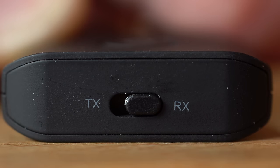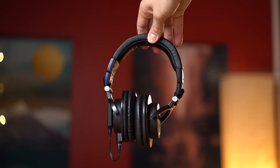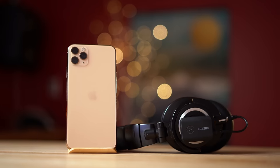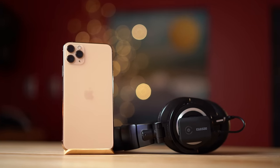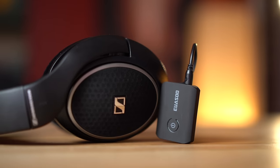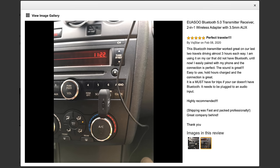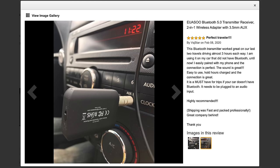Just switch the mode to RX, or receiver, and now you can connect a high-quality pair of wired earbuds, wired headphones, or any wired audio device. And then pair them to any Bluetooth device that doesn't have a headphone jack, like your iPhone, iPad Pro, or the new Samsung Galaxy S20. This is great for people who have a really nice and expensive set of wired earphones that they want to connect to their iPhone without requiring the little dongle. This is also great for connecting your iPhone to a car stereo that doesn't have Bluetooth, so you can stream music from your iPhone to your car speakers.